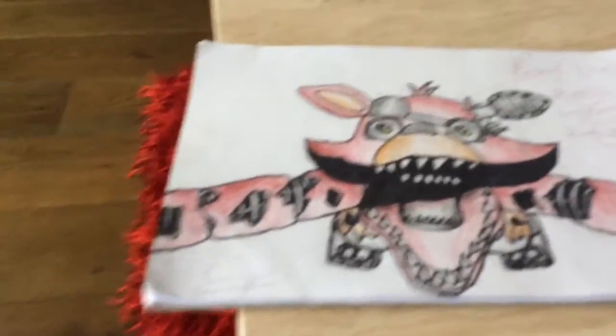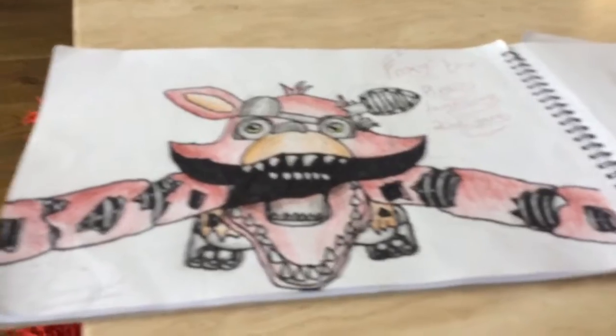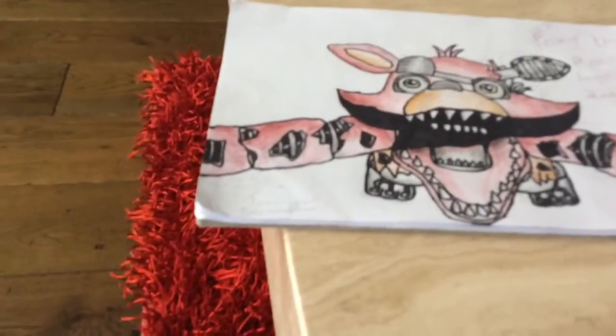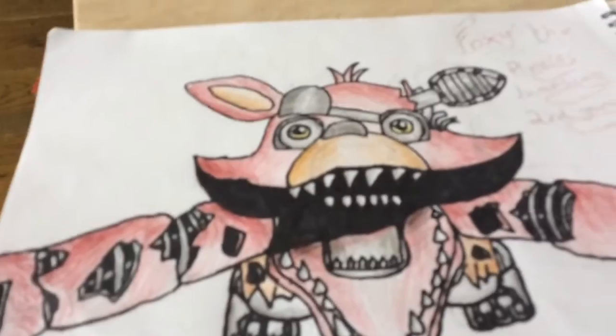I drew this at school and when I looked at the image when I got home I realised his hook is out — his hand is meant to be out and the legs are meant to be different. So I kind of messed up on it, but I guess it was freehand and I didn't use a reference image, so I guess that gives me an excuse.